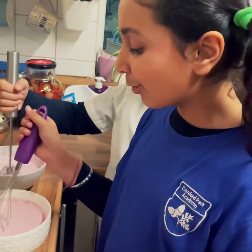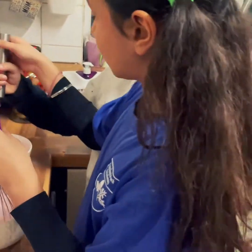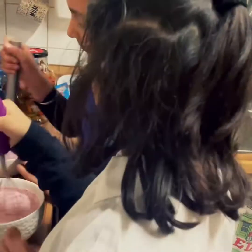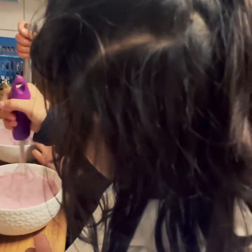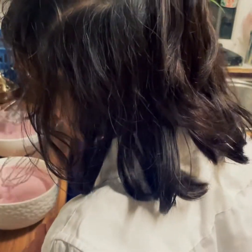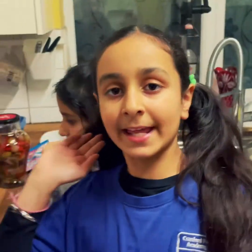We're going to do it until all the powder goes away. I think it's pretty much done. So now we're going to wait for five minutes.